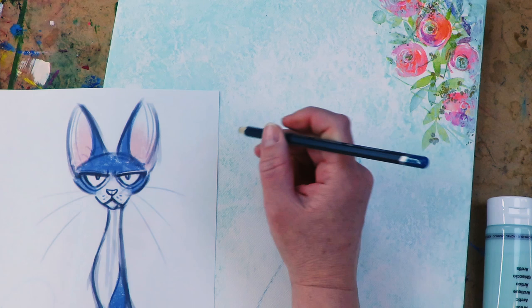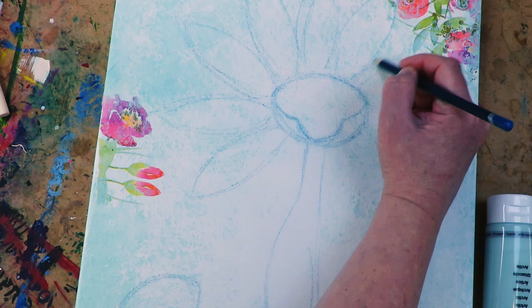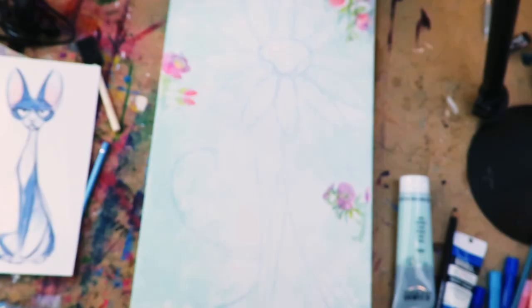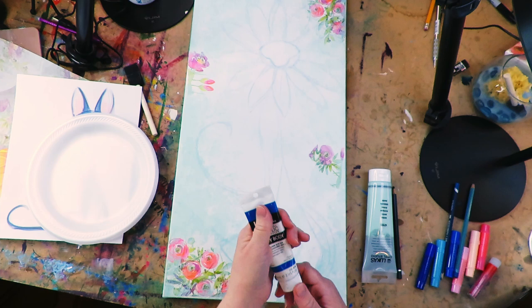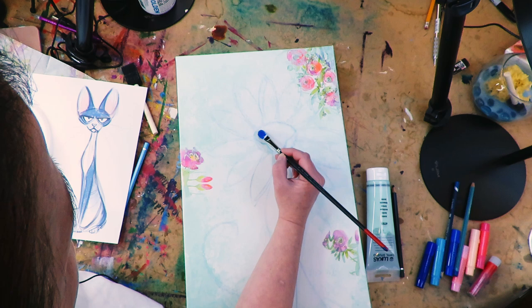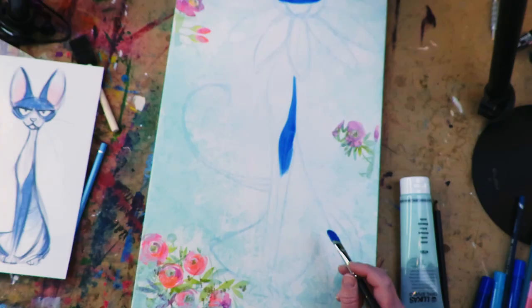Those florals you see are actually napkins, and I love collaging with napkins. I have a great video about how to do backgrounds with napkins — I'll put it on the end screen. I just put a little bit around the edges with matte medium, then stamped the paint. The flowers look so natural because they're white on a white background, so they just kind of fade and blend into the canvas. Then I sponge a really light background color all around.